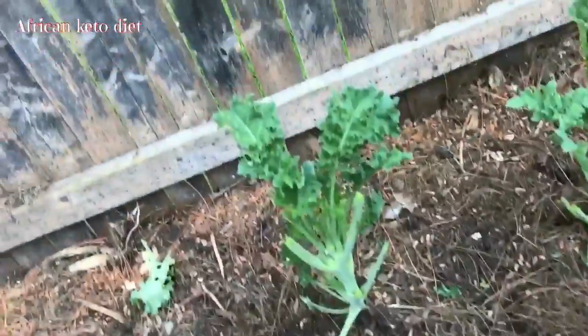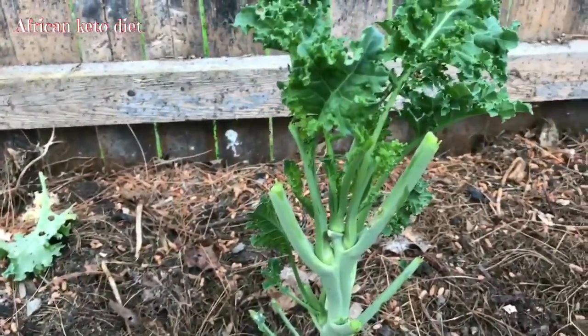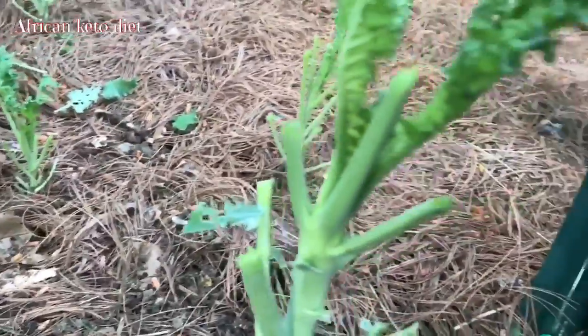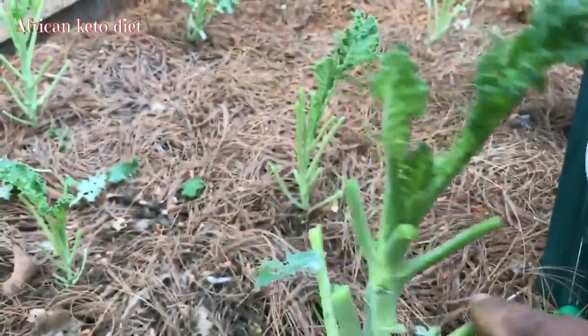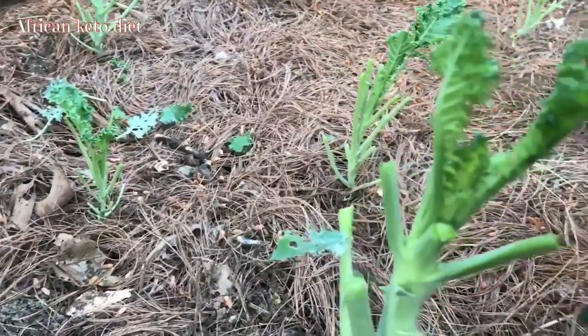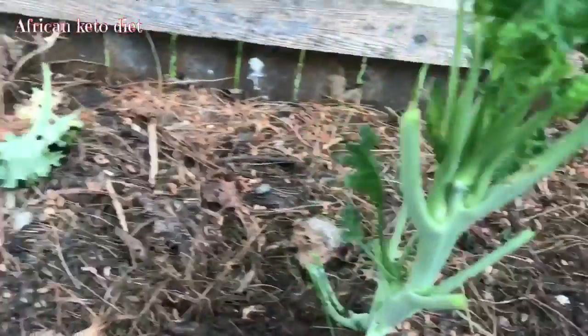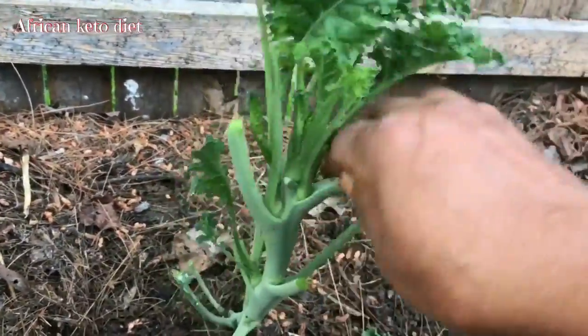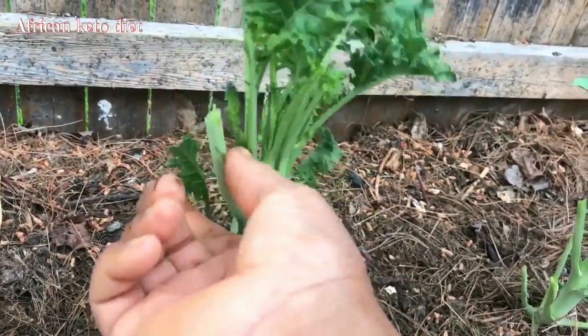I just harvested all this — these are the plants I got from it — because I want to show you how I prune my kale plants. Take this plant for example: normally when you plant kale it just grows in a straight line with leaves at the side, and then you harvest the leaves and it keeps growing. But when you prune it, it begins to come out with different heads.